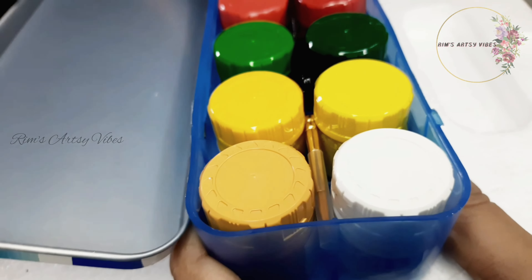Welcome back to my channel, this is Rim from Rim's Artsy Vibes, and I'm back with yet another video as promised last week. Come guys, join me — I'm going to do a very intricate landscape. Landscape has always been my forte and I love doing landscapes, and this time I'm going to paint some beautiful greenery with these poster colors. Without wasting any more time, let's get started.